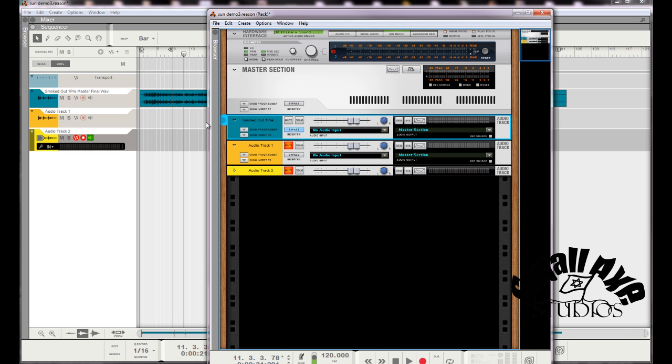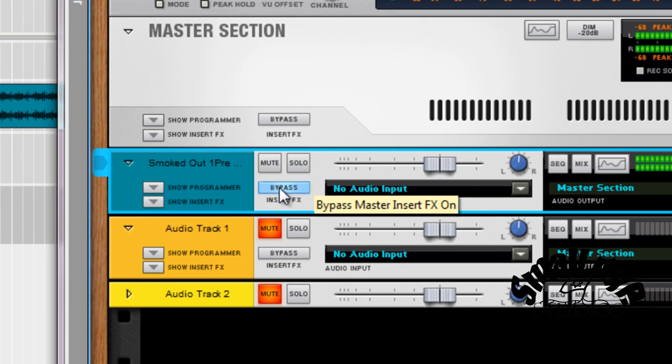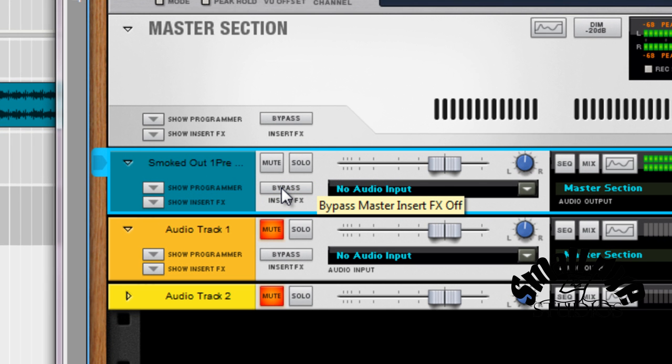Hey everybody, back with another video. I wanted to do a quick mastering example using a couple different rack extensions, showing you how to go from this to this. Immediately notice it's louder — that's a definite.